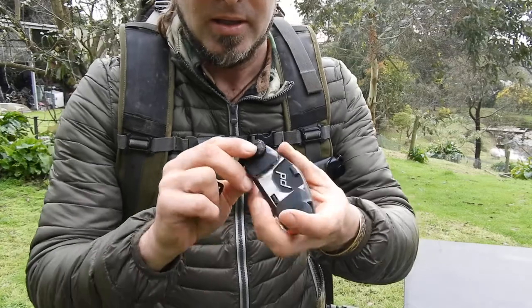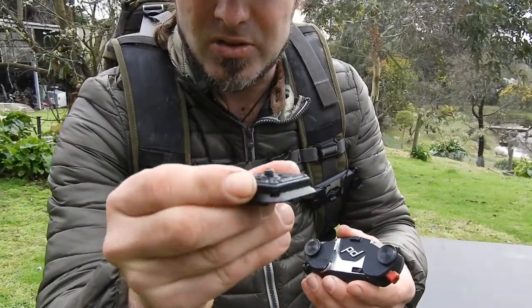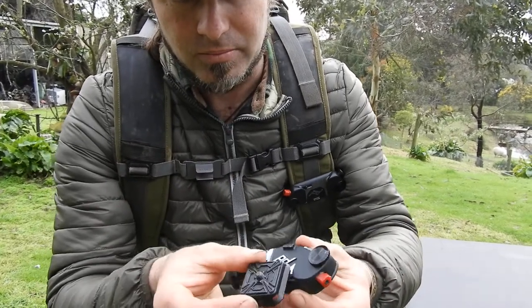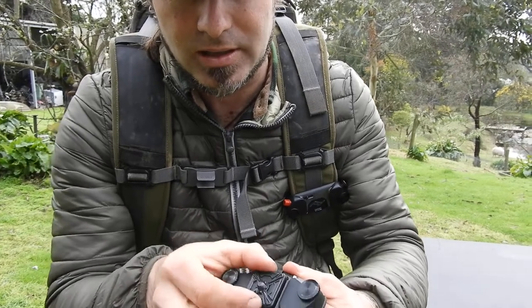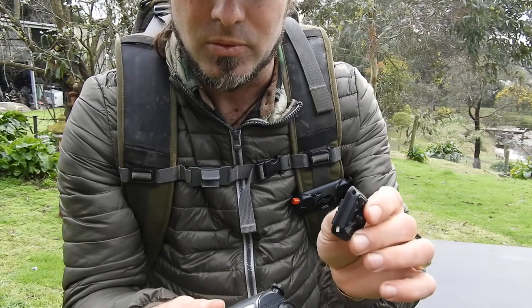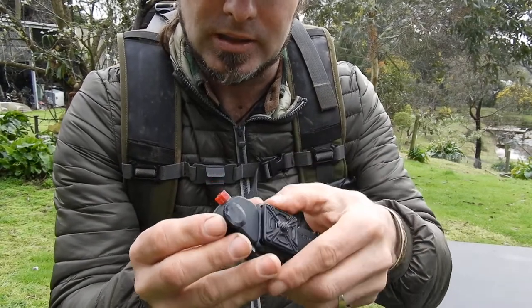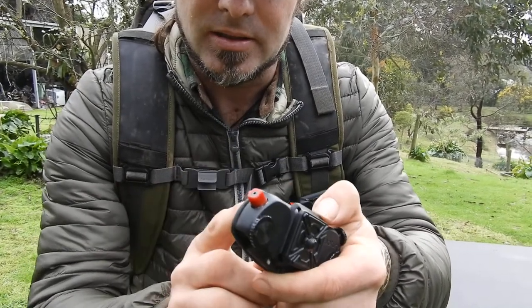The clip itself has just got the standard thread that most cameras and equipment will take these days, and it can be orientated any way. When it clips in here, it locks and it can't come out. To release the clip, press down the button and the clip will come back out. The button, when it's locked, can be twisted so that it can't be accidentally hit.